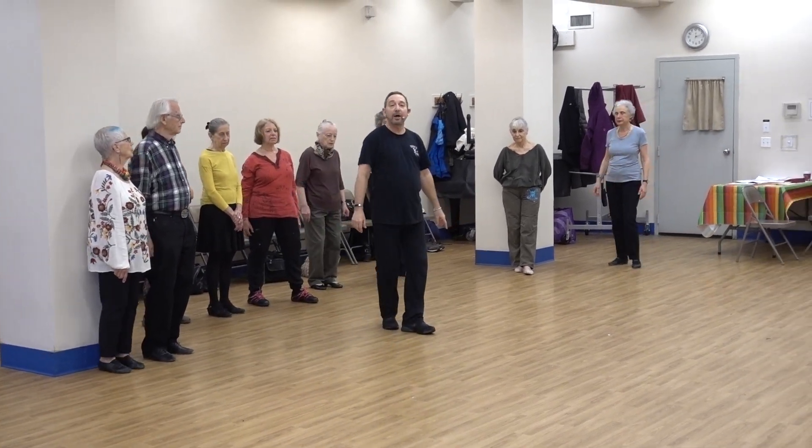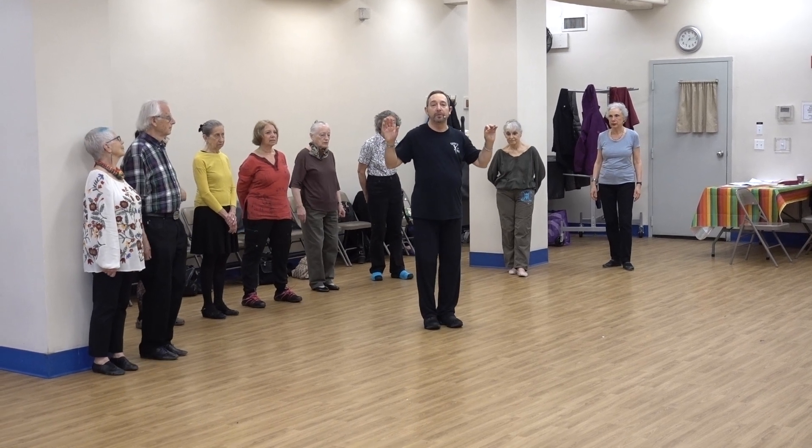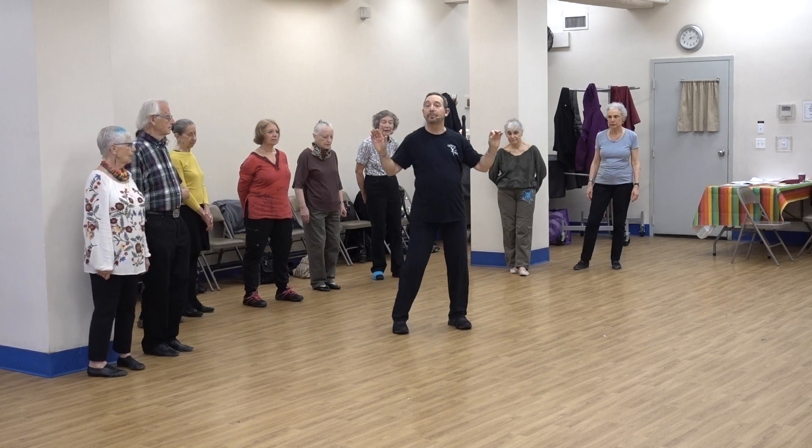And now your arms come back up to the W position for Part Three. You're going to step to each side: step, touch, step, touch.